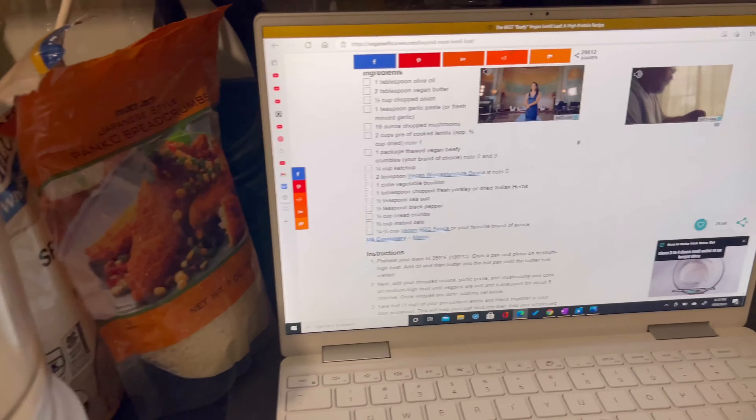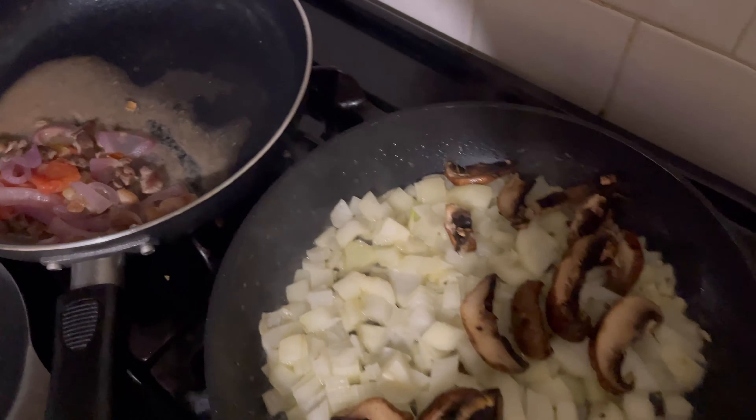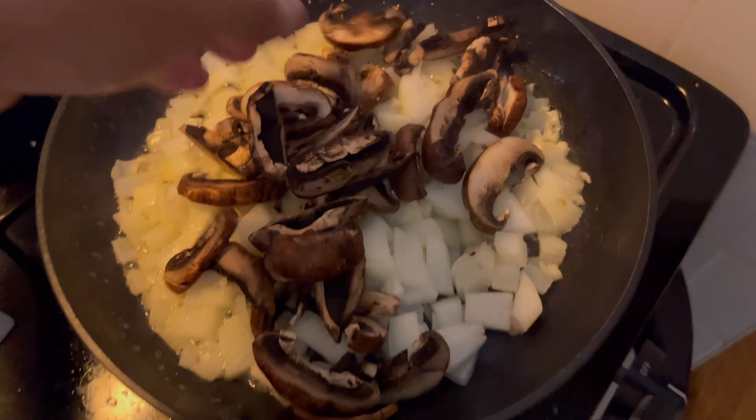It's my first time doing this, so I'm also going to taste test, because I've never even had lentil meatloaf. But this sounds good and I have all the ingredients, so let's get started.